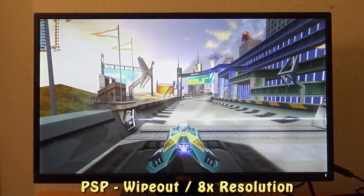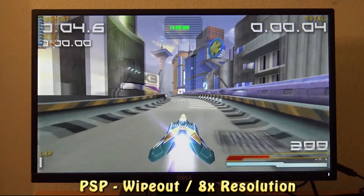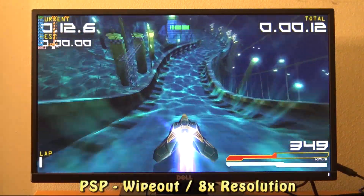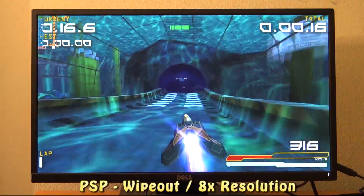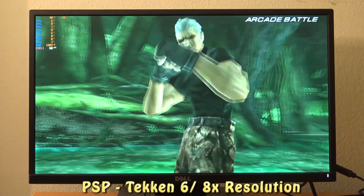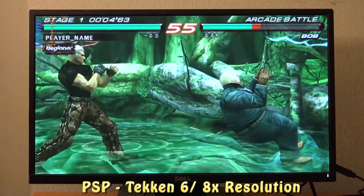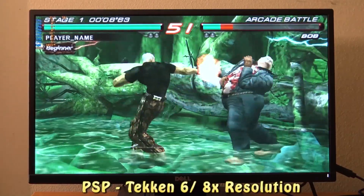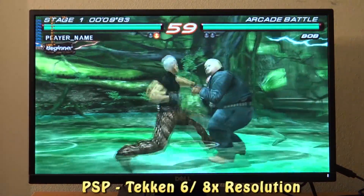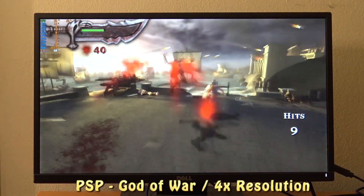Let's start off with Wipeout at 8x resolution on PPSSPP. No frame skip, and this game plays amazingly on my old school gaming PC.